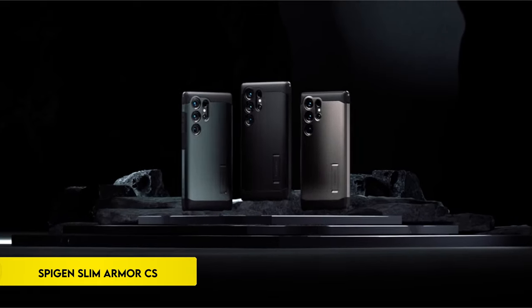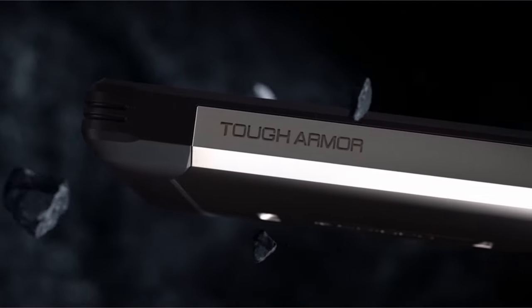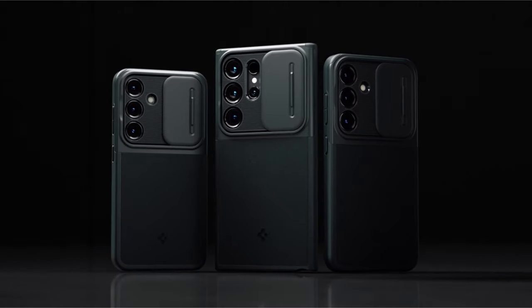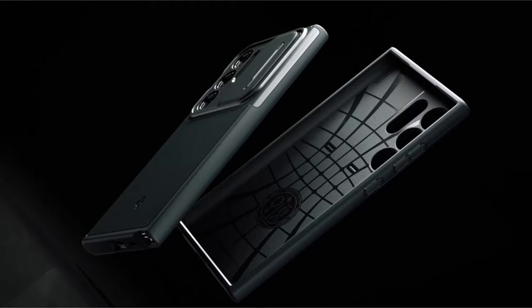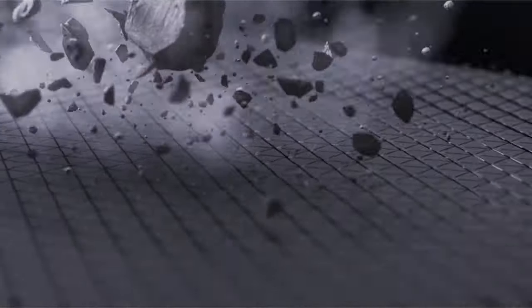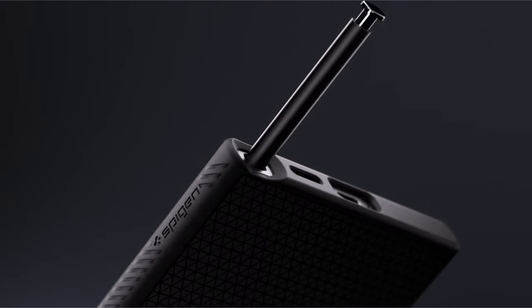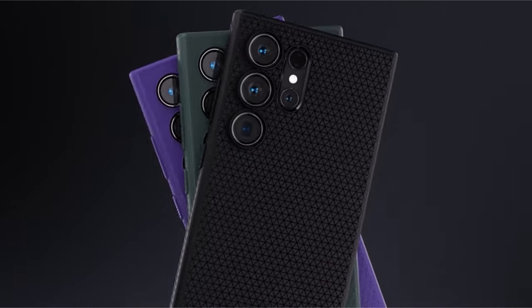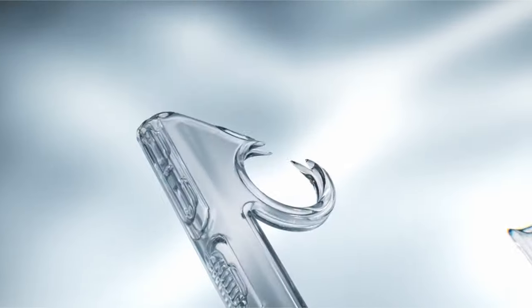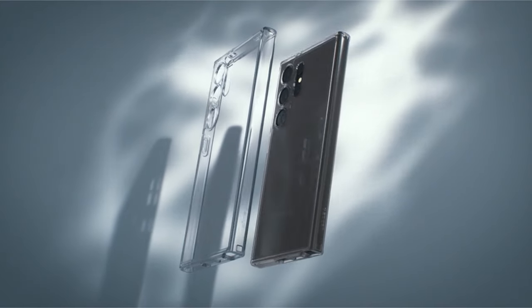On number 4: Spijin Slim Armor CS. Crafted from robust PC and TPU materials, this protective case ensures durability and longevity. The incorporation of air cushion technology provides effective drop protection, safeguarding the device from accidental impacts. The case features a built-in wallet capable of accommodating two cards and cash, offering convenience and functionality. Additionally, raised edges are strategically designed to provide enhanced protection for both the screen and camera. The precise S-pen cutout and tactile buttons enhance accessibility, making it easier to use the device's features seamlessly.